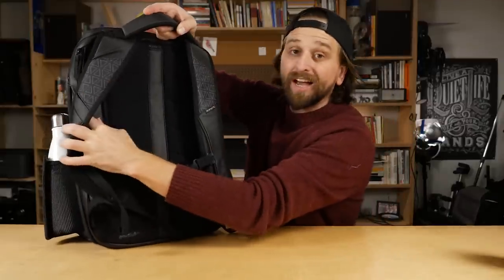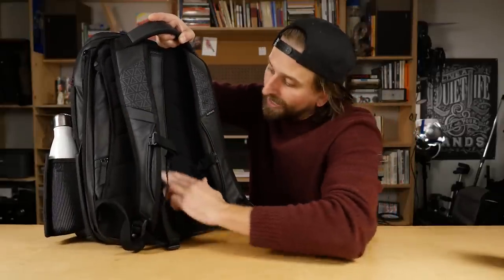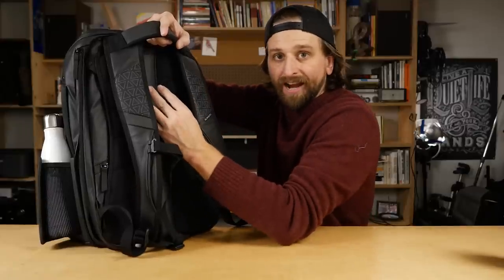There's a sternum strap that's adjustable and the whole nine yards. This one does have some padding in the back. Both these bags do, with an air channel, so you're going to get a nice little bit of airflow. You'll notice this is different from the travel bag duffel, which just has that tarpaulin rubberized thing that made for sweatiness. This won't get you sweaty. You've got some absorbent material here with ridges for airflow.